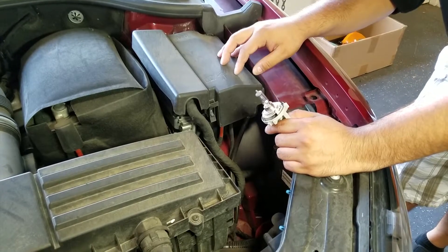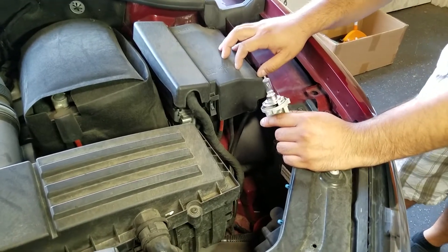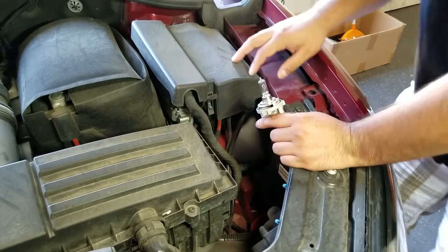It's a 2015 Volkswagen Jetta, limited edition.